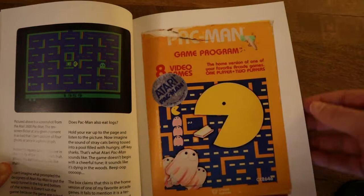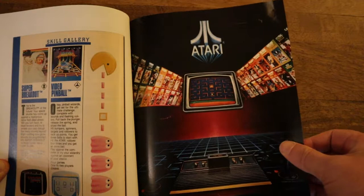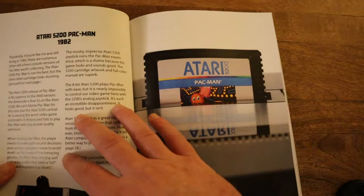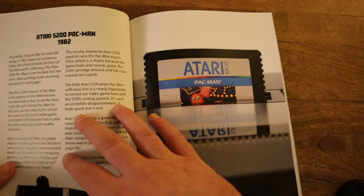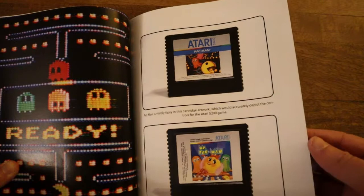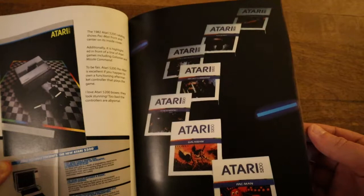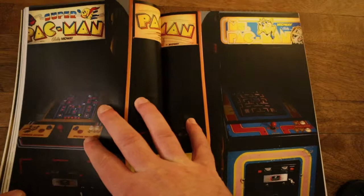They lost quite a few of these lawsuits. I don't know exactly how many they won. I know they won KC Munchkin, but I don't think they won a few of the others — like Jawbreaker, I think they lost that one. But they probably spent a lot of money just fighting to keep the copyrights. Of course they made it for every system out there. Pac-Man was everywhere back in the 1980s. It was one of the first real mascot games, one of the first that was really marketed outside of just the video game industry. Basically before Mario you had Pac-Man — nobody had really come up with a mascot for video games before, and Pac-Man was the one that sort of started all of it.